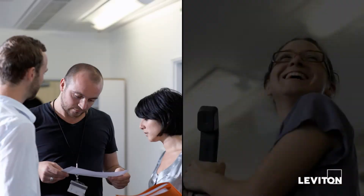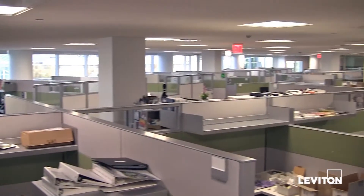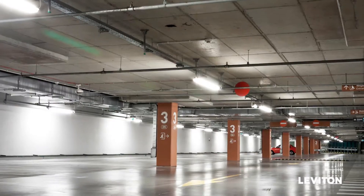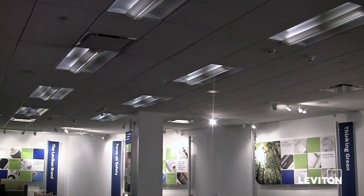Fluorescent lighting fixtures have been a mainstay in commercial and institutional buildings for years. Buildings such as offices, schools, hospitals, factories, and many others use these types of fixtures as their primary source of light.